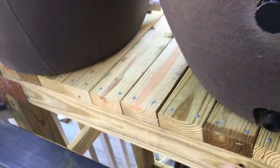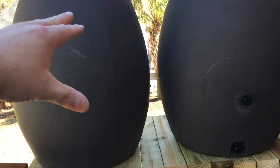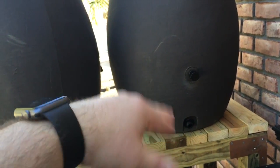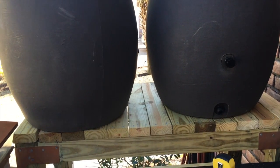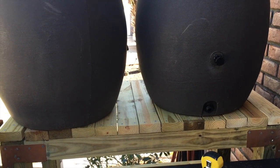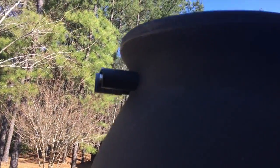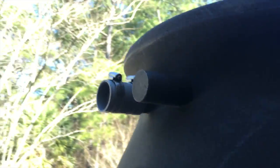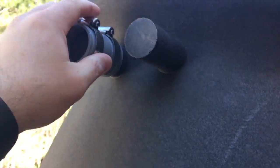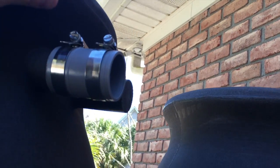I'll put a spigot down there so that if I independently fill one of them, I can drain the water out of that barrel. I'm also going to have a valve in the middle so that if this one is full, I can turn the valve off and just use the water out of here, or vice versa. I don't really plan to use that much — I just want to build in the functionality upfront in case I ever need it.